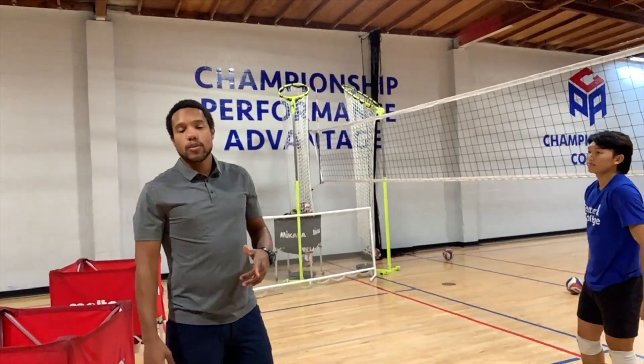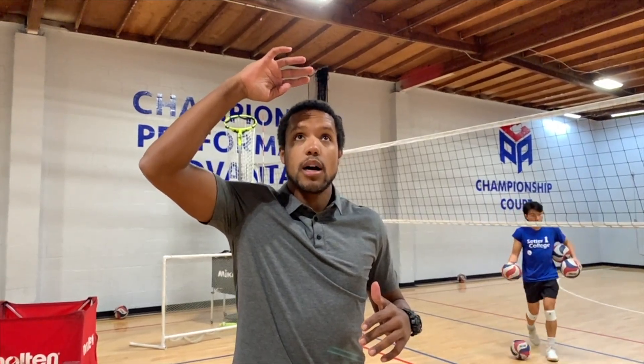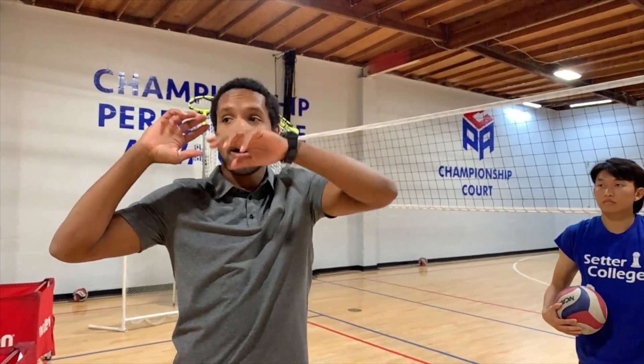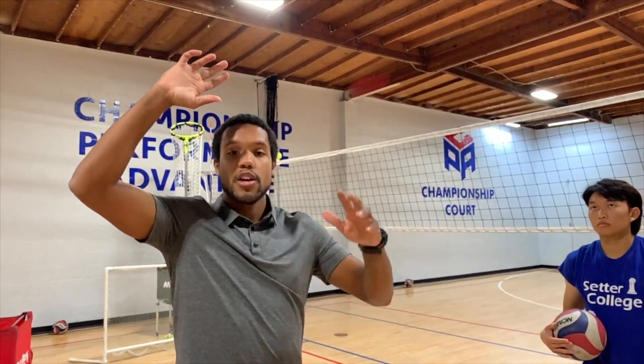The next thing we're going to look at when it comes to setting the ball on a line — as Alex grabs four more balls — is when you come off the net, making sure that you're taking the ball from a consistent spot on your forehead. Specifically, three inches above your forehead. If you're taking the ball off your right ear, a lot of times the ball will either fly right or you'll overcorrect and it'll fly left. Same thing from left to right. If you can get it consistently between your eyes, three inches above your forehead, you're going to have more success driving the ball in a straight line.